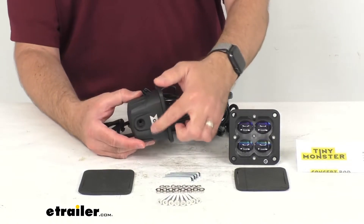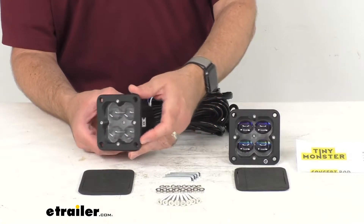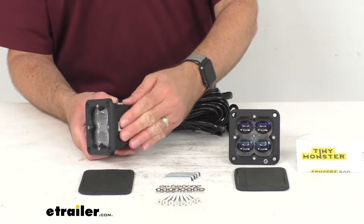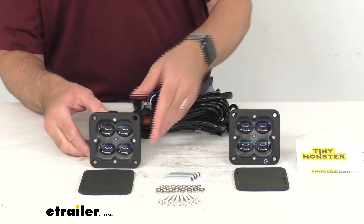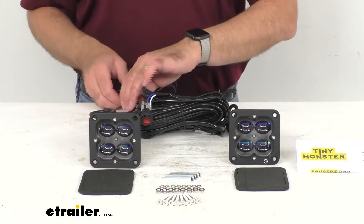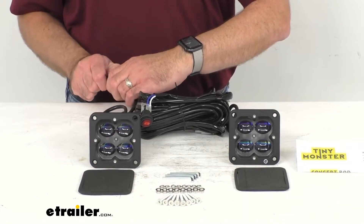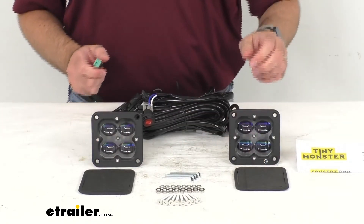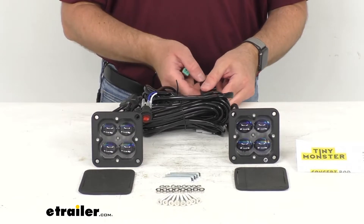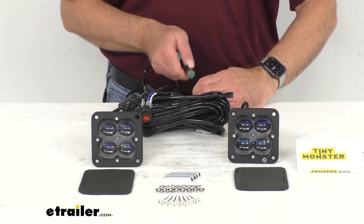These feature a black powder coated aluminum housing and are going to be corrosion resistant. They are IP67 rated to protect against dust and moisture, and they come with two foam gaskets as you see here, which are going to ensure a proper seal and snug fit.